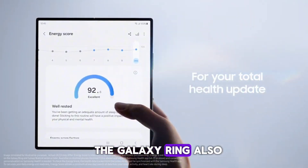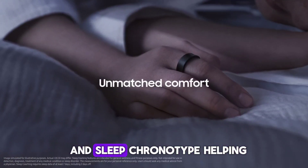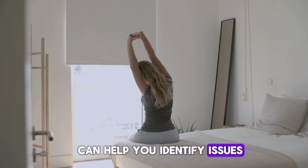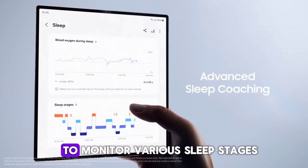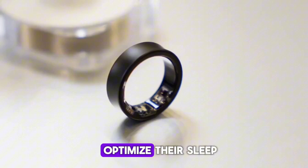The Galaxy Ring also excels in sleep monitoring. Using advanced algorithms, it provides detailed insights into your sleep patterns and sleep chronotype, helping you understand your sleep quality and make necessary adjustments for better rest. Sleep is crucial for overall health, and the Galaxy Ring's ability to monitor various sleep stages and provide personalized feedback is a game-changer for anyone looking to optimize their sleep.